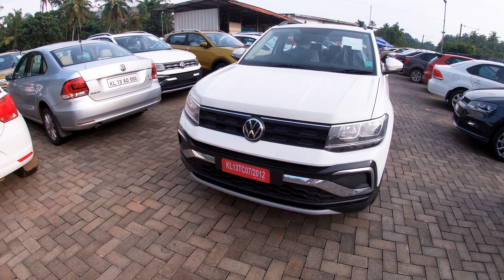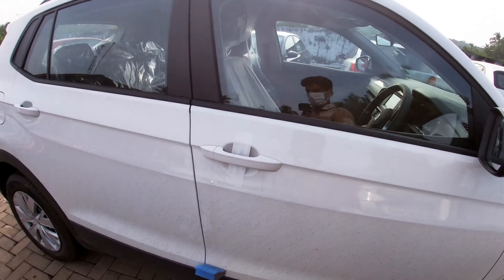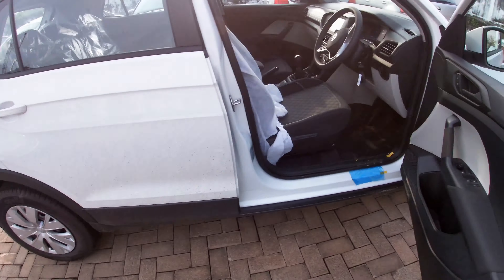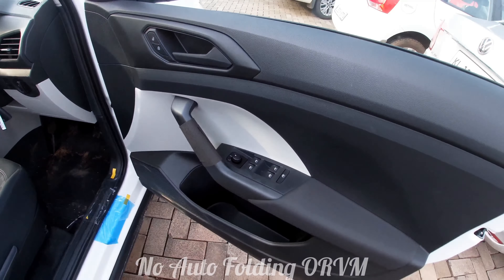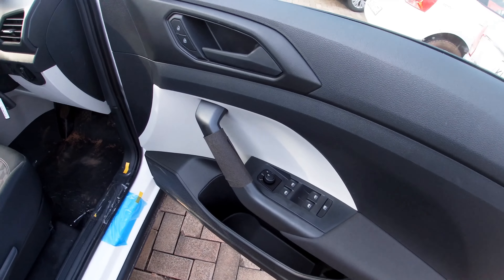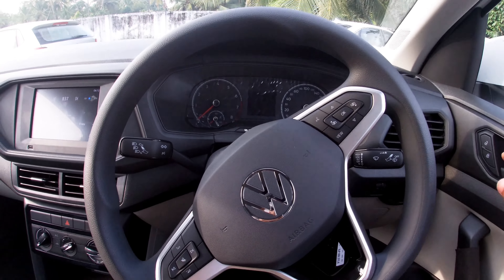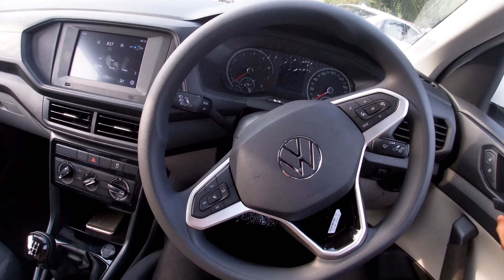Moving to the interior — I will go over some details. Ground clearance is 188mm. The fuel tank is 50 litres. On the base model there is an IRVM option. We have one-touch lock and unlock. We have a leather finish on the steering wheel.